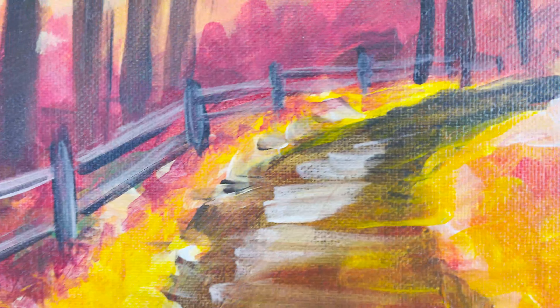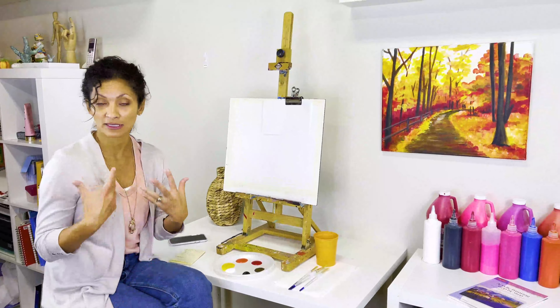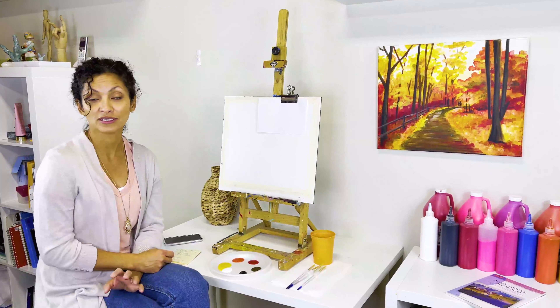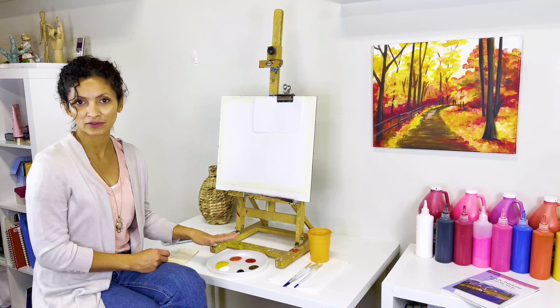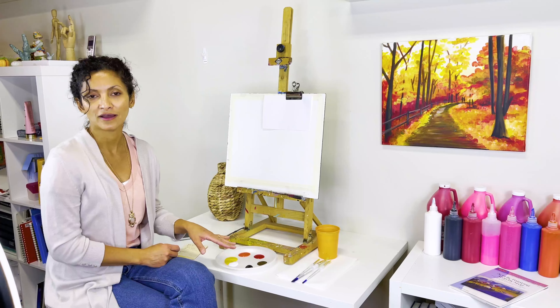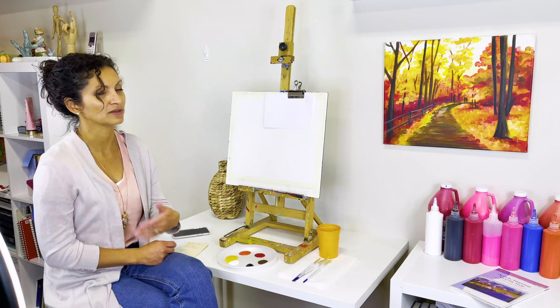We're going to be working with acrylics — I'm not protecting myself but I should get an apron. Acrylics tend to stain your clothes, so make sure you prepare your table and protect any surface you'll be using, because it can be hard to remove acrylic from surfaces or clothing.